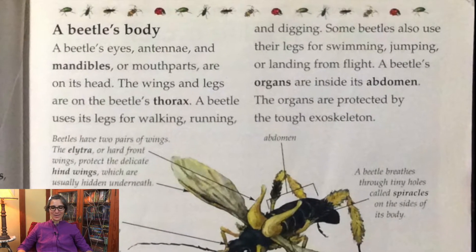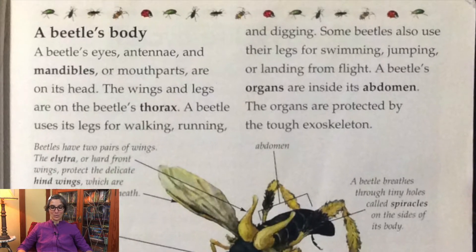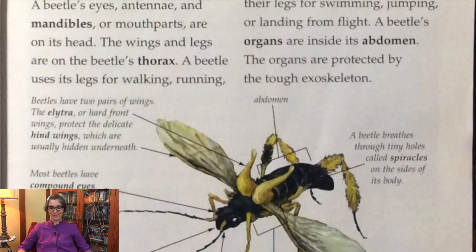The wings and legs are on the beetle's thorax. A beetle uses its legs for walking, running, and digging. Some beetles also use their legs for swimming, jumping, or landing from flight.